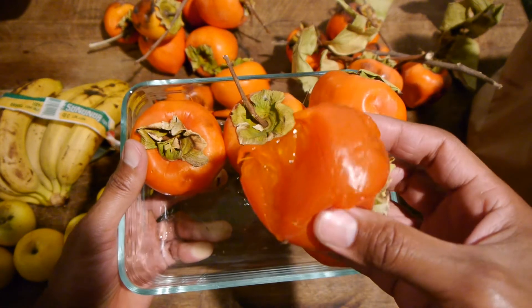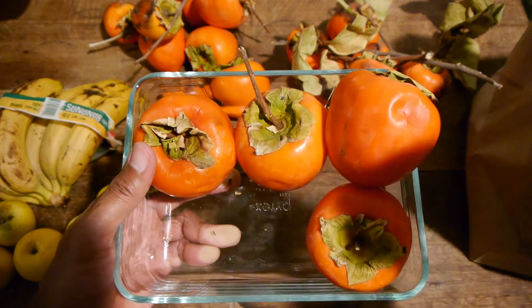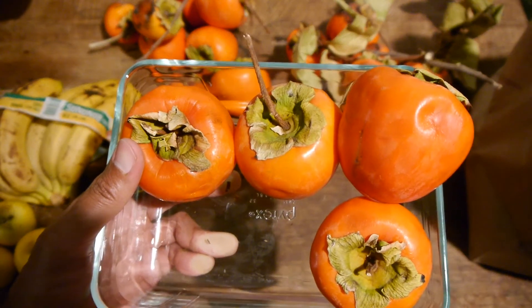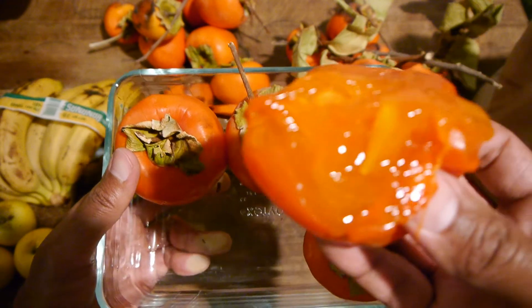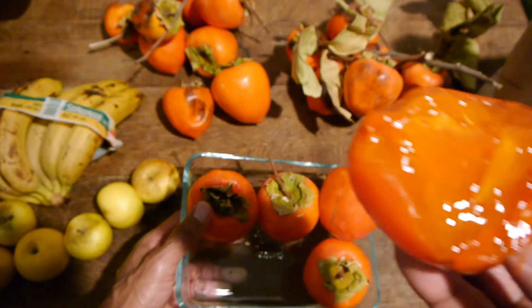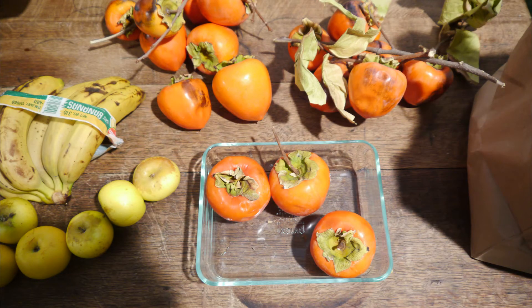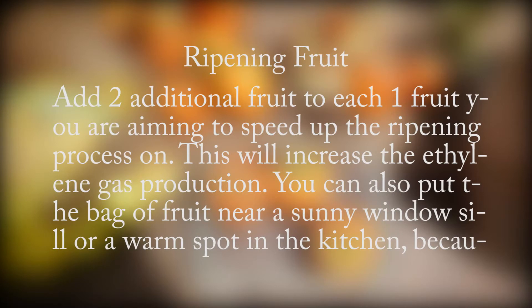The ripening process can be fast or slow depending on the type of fruit and how much ethylene gas is being released. Each fruit releases varying levels of ethylene gas, but ripeness will be pretty close to uniform. A good ratio to go by is 2 to 1 — add 2 additional fruit in the paper bag for each 1 fruit you are aiming to speed up the ripening on. This will increase ethylene gas production.